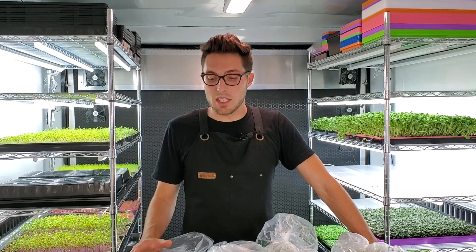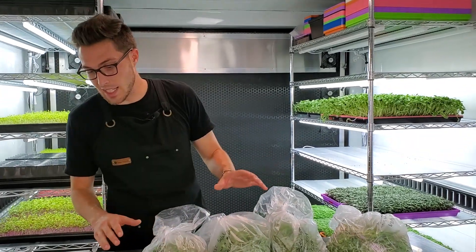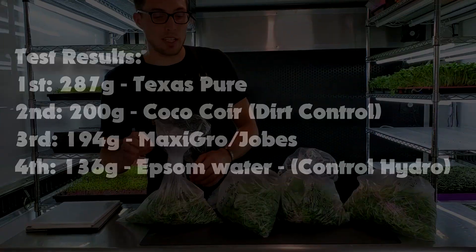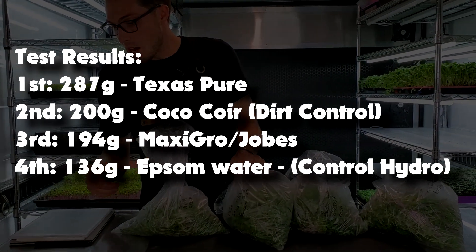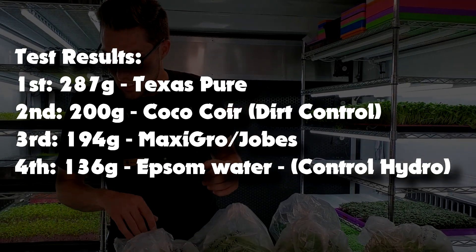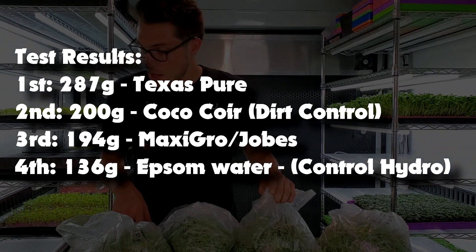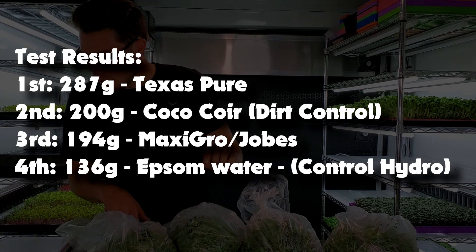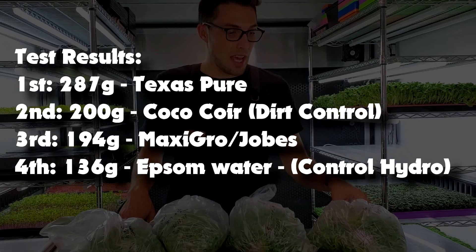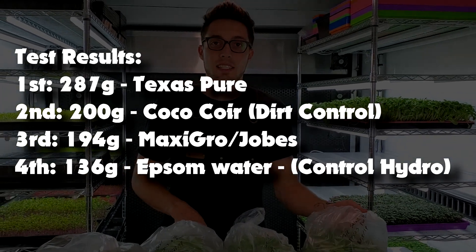We just finished harvesting all of these basic salad mixes and I'm going to read out the weights in order from lowest to highest. Our lowest weight was our hydroponic control group — the Epsom salt — with a total weight of 136 grams. Above that was the Maxi Grow and Job's weird blend that we did to save it, which came in at 194 grams — actually looking quite nice. Just six grams higher than that is our coco coir, our soil control group. And the highest weight, which has just been spanking it in all our tests recently, is the Texas Pure.